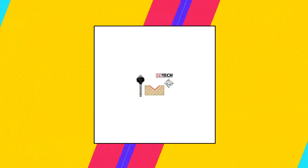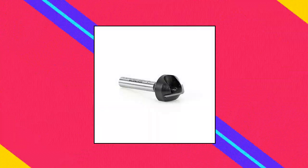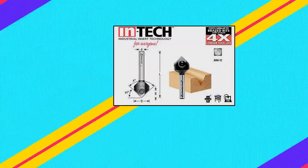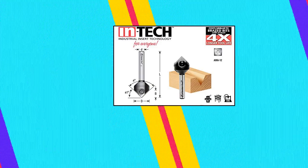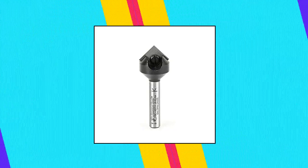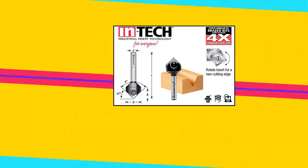Amana Tool. Diameter: 11/16. Angle: 45 degrees. Cutting height: 21/64. Shank: 1/4. Overall length: 1-60/61/64. Amana Tool RC-45711 Tech Insert Carbide V-Groove 90 degrees x 11/16 diameter x 21/64 by 1/4 inch.